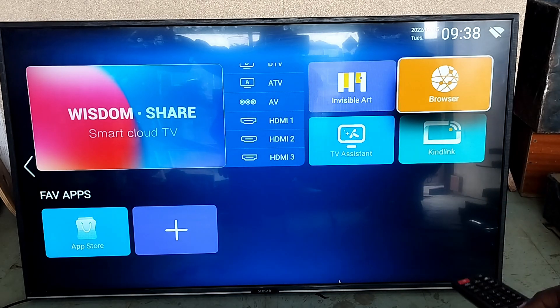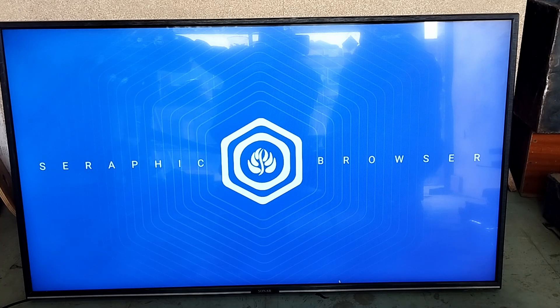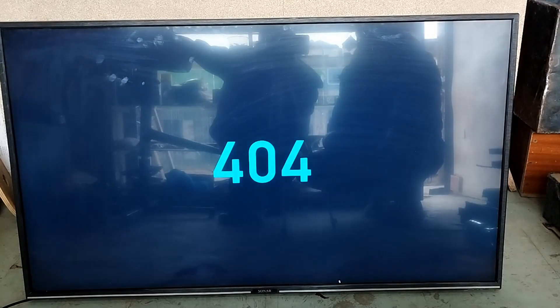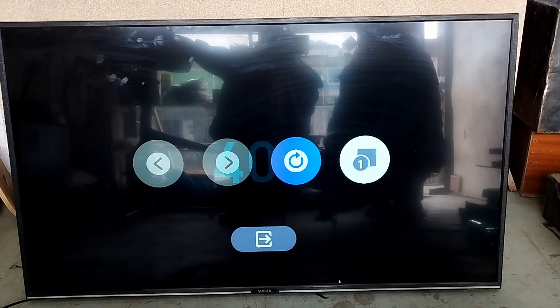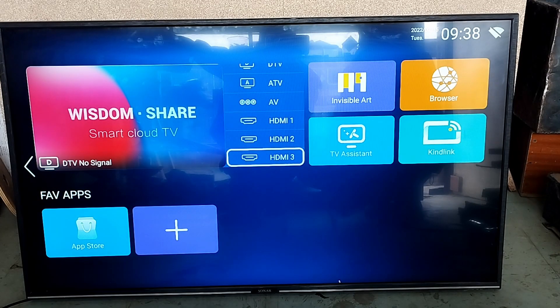Let's click the browser and see what happens. It uses the Seraphic browser. I didn't connect to the internet — hopefully you saw the Wi-Fi icon. You can use it to connect and I'll show you how later. Let's go back — the interface is different on a lot of TVs but it's mostly the same basically.